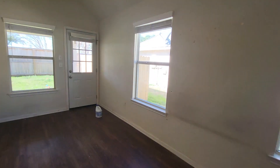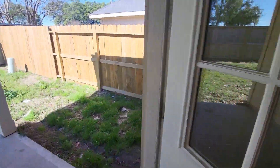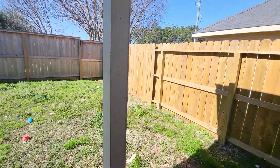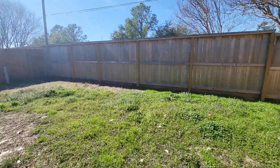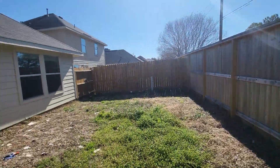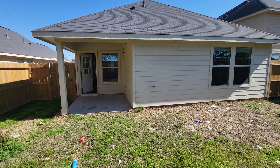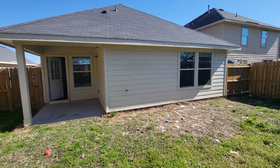Then we'll hit the backyard. The fencing is in good shape. And here's the rear of the house. That should do it — thank you so much.